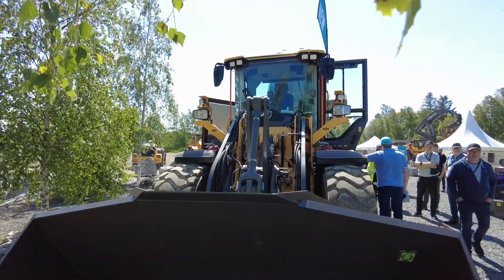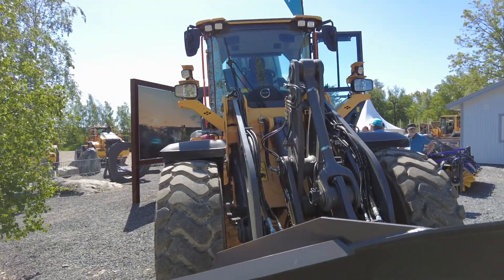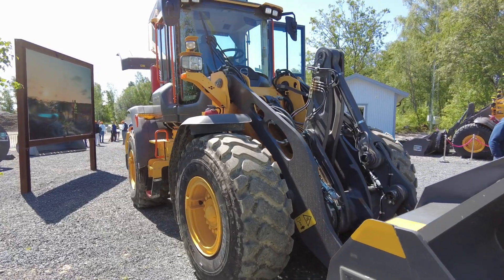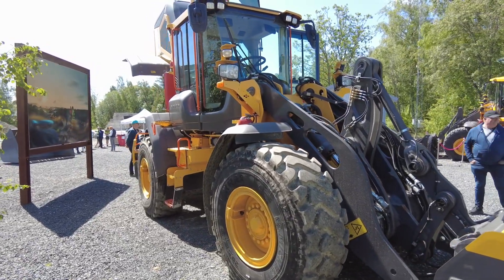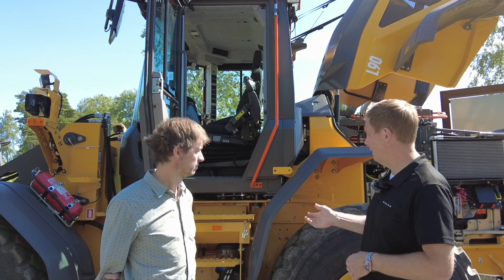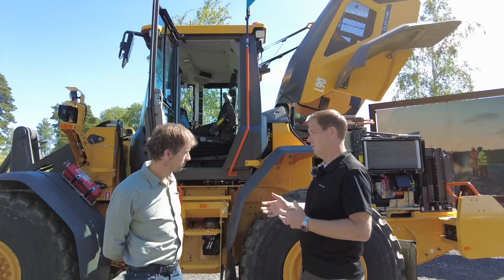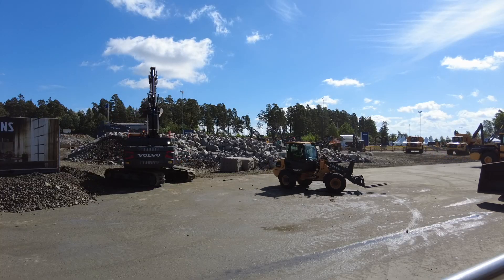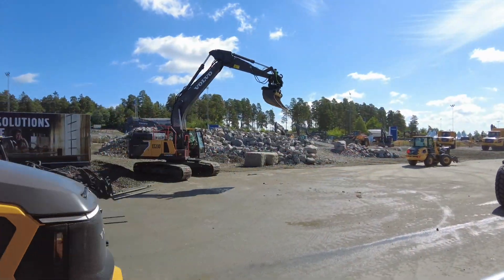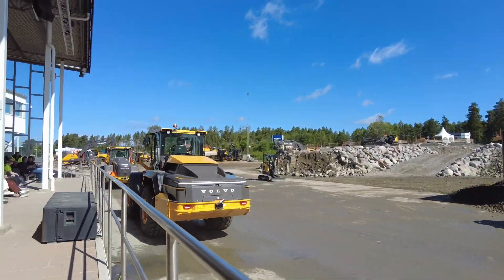This is the new L90 battery electric wheel loader from us. It's developed in-house with Volvo technology and a Volvo electrification system, so it's exactly the same components as we find in the electric trucks in AB Volvo Group. It has a dedicated electric transmission, so we remove the converter, which causes a lot of energy losses in a conventional wheel loader. The electric motors are directly connected to the transmission, and we also have a separate electric motor for the hydraulics. So it's also a very energy efficient design of this machine.